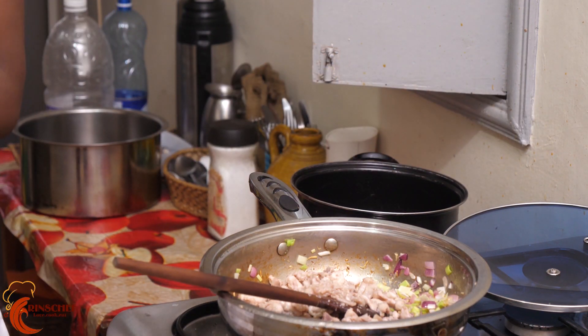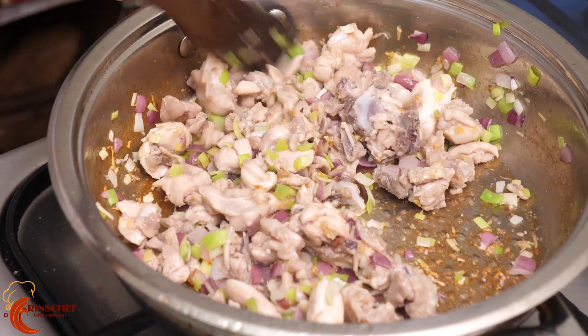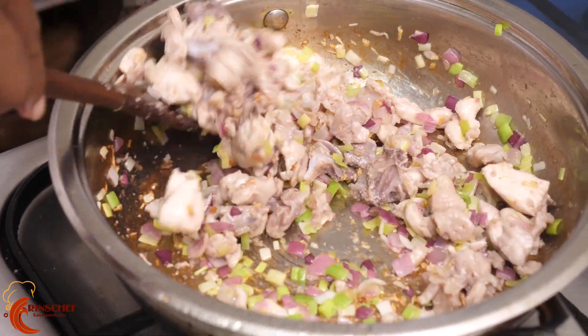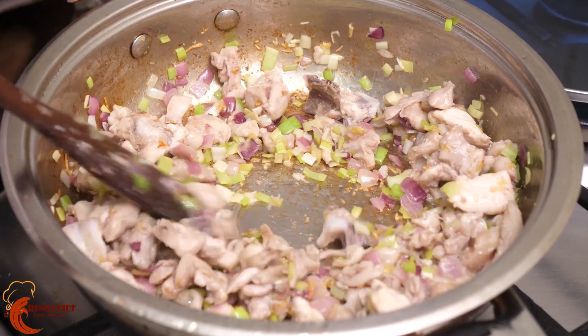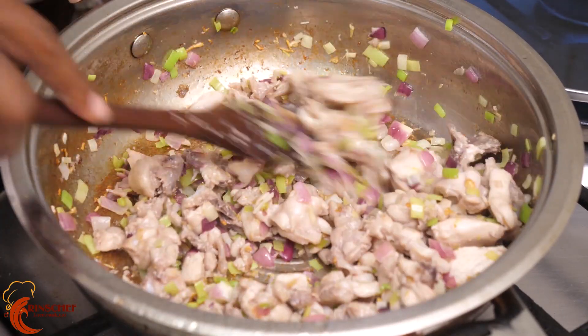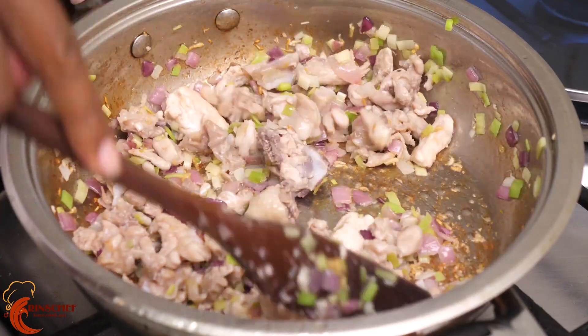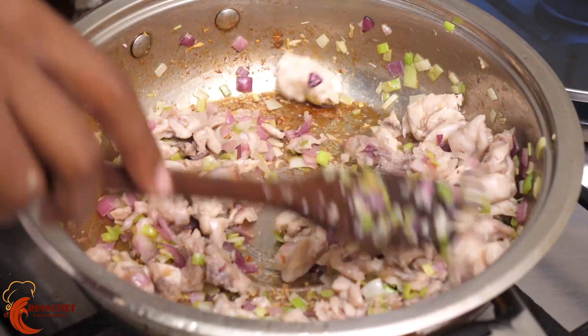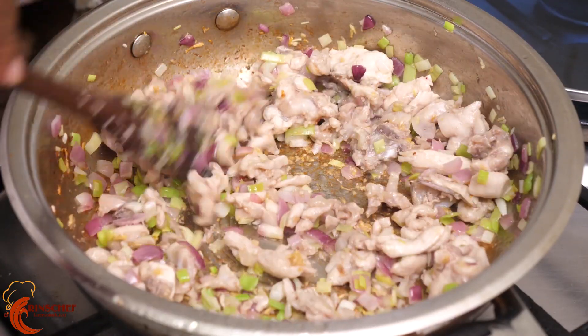At this point is when I'll add the chicken. Do not put it with the sauce at first, but do not dispose of your sauce because you'll need it. Cook it for a few minutes with the onions so the chicken is well mixed.